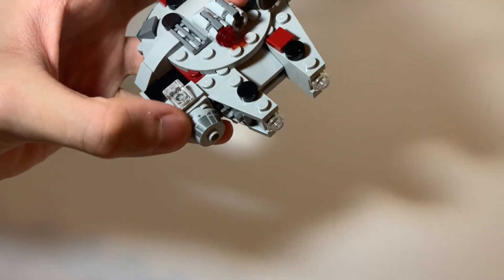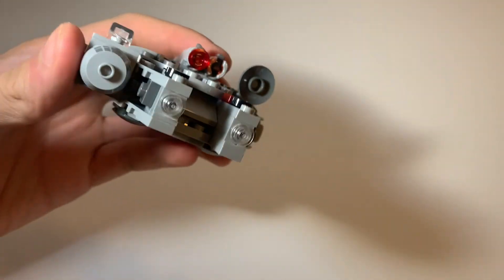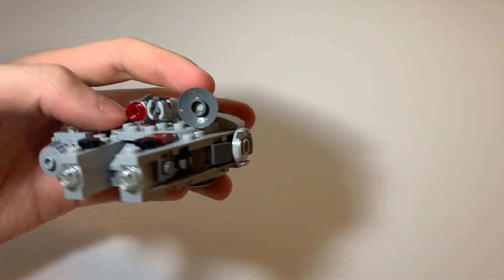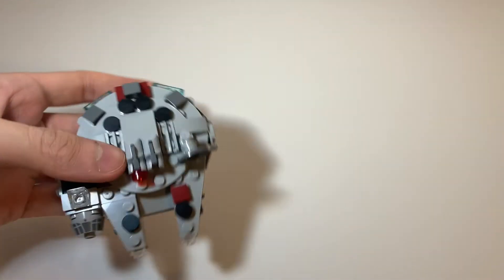On top you have a printed piece for the cockpit, and it looks pretty nice at this scale. You also have the little satellite dish on top, just like on the Millennium Falcon.